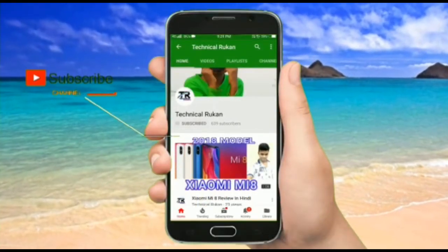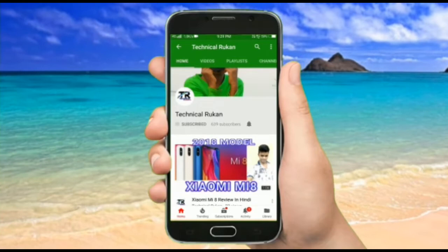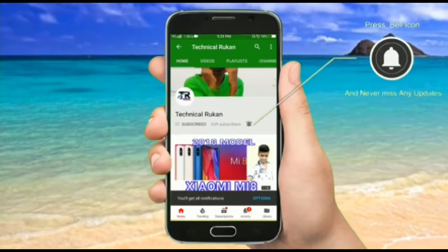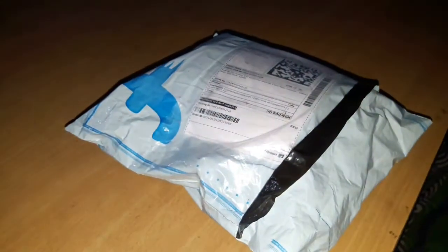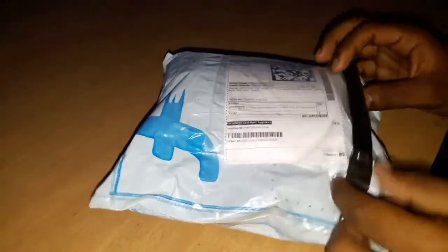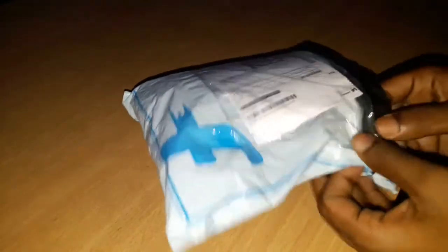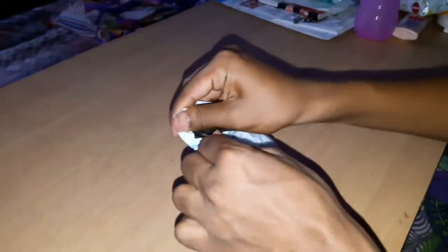Hey there, subscribe to my channel and press the bell icon so you never miss anything new. I have a parcel order and a smart watch order — see what's in my YouTube channel, I am unboxing it.